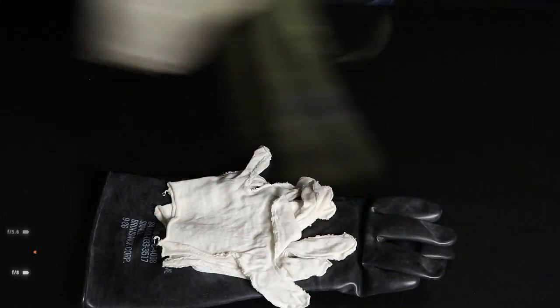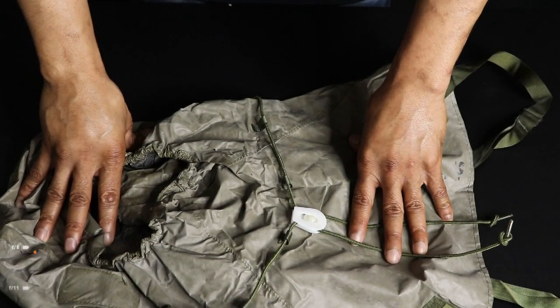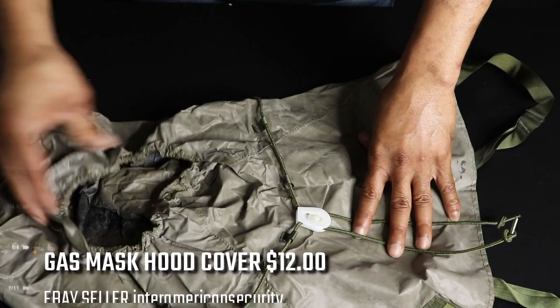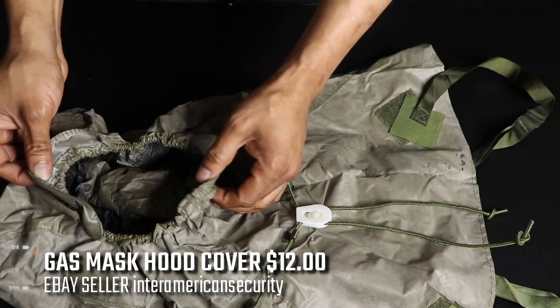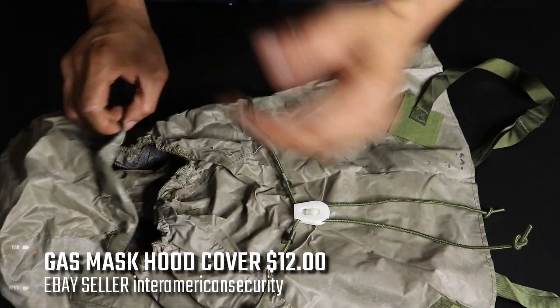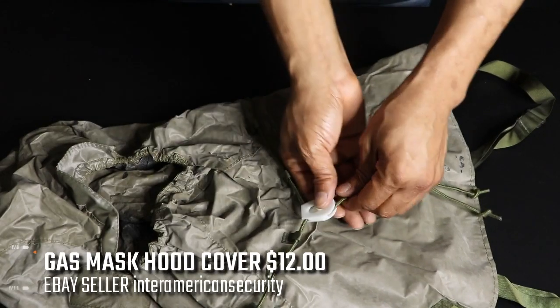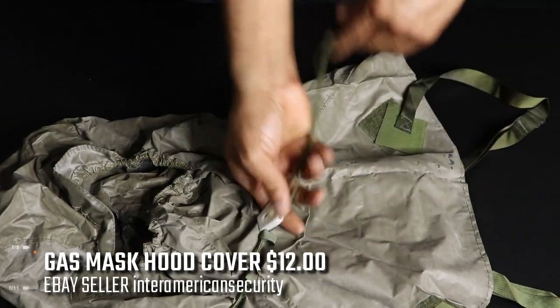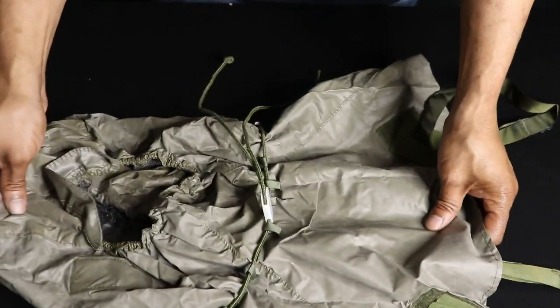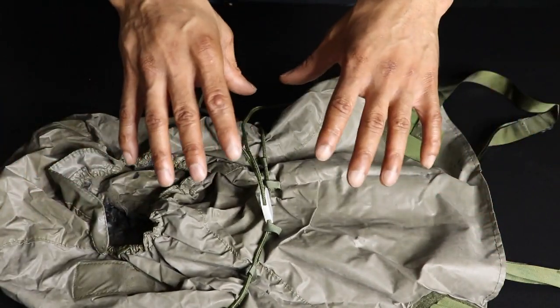This is your gas mask hoodie. The USGI uniform I bought didn't come with a hood, so I purchased this separately from eBay. You slide your gas mask through here without the filter on it. It has a rain fly to keep rain off the mask, a cinch around your neck to make it tighter, and loops to go under your arms to keep it steady when jumping, running, or climbing.